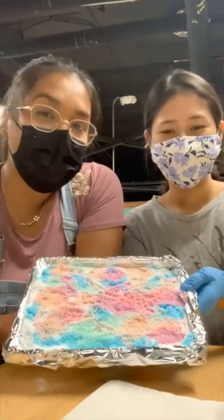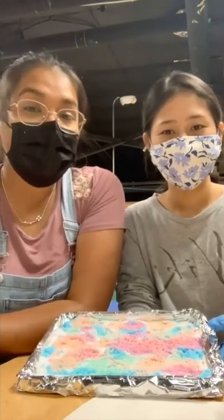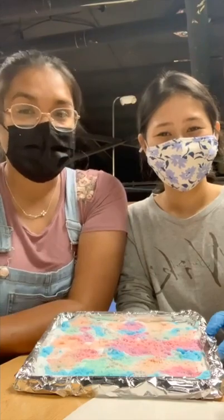This is the result of our experiment. You may also use watercolor paper instead of aluminum foil so you can keep the painting. We had fun doing this activity and we hope you enjoyed watching and we also hope you try this at home, because we are pretty sure you will have fun as well. Thank you, bye!